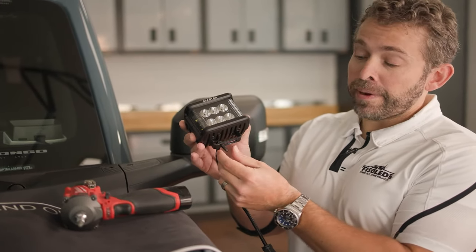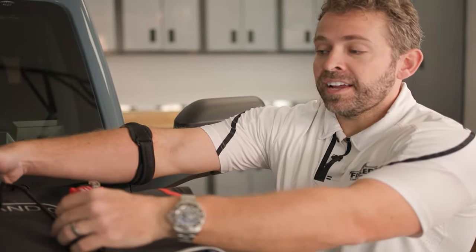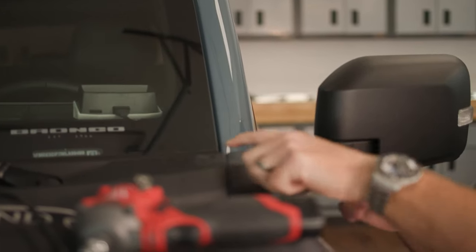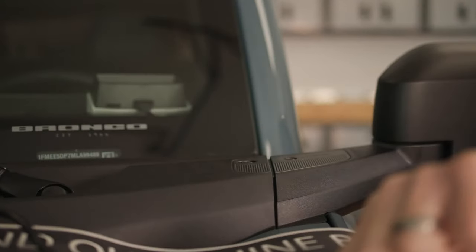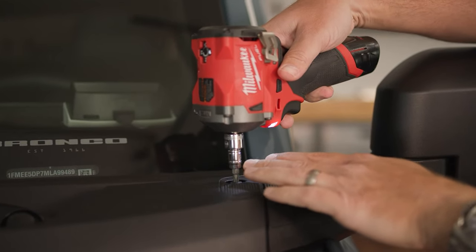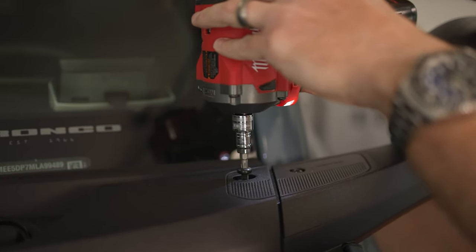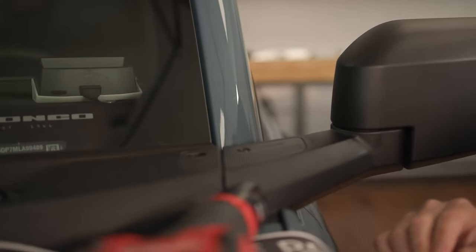Now that we've got our bracket and mounting hardware attached to our Spartan light, we're ready to mount it to the Bronco. Set the light aside — we need to first remove this Torx Plus 30 bolt here on the inner side of the Bronco. That's going to allow us to pull up on this plastic fairing and run our harness to the engine bay. Make sure you're using a Torx 30 Plus bit; if you're using a standard Torx bit you're going to strip out your bolt. Set that aside because we'll need to reuse it.